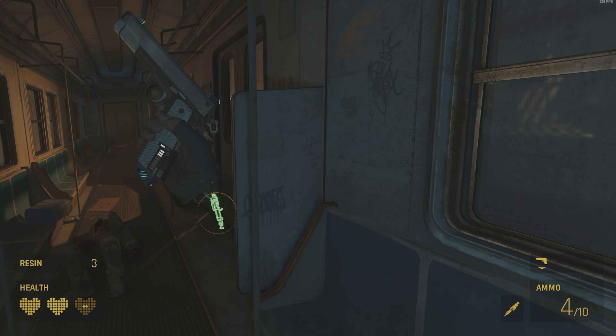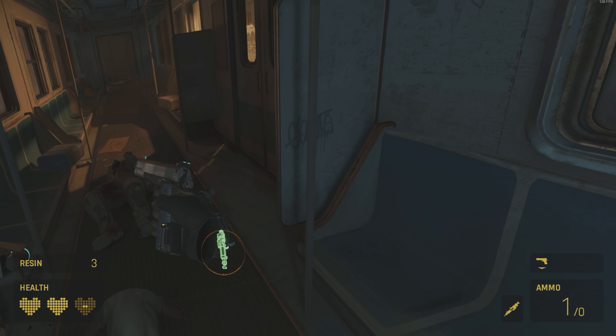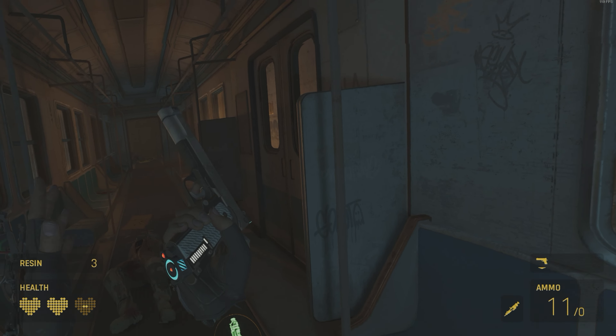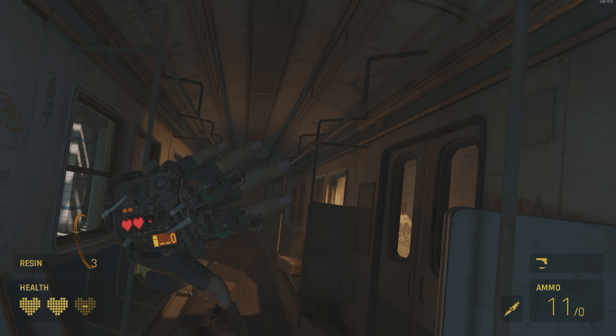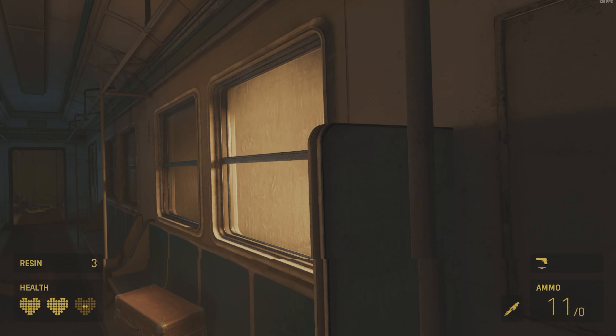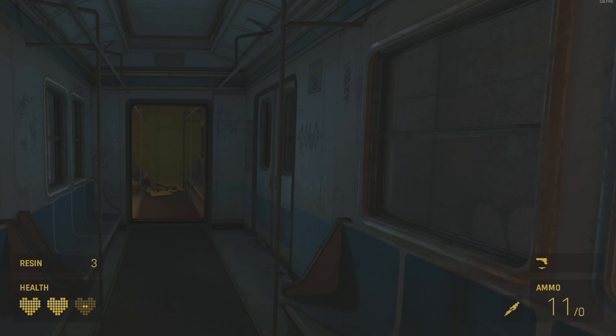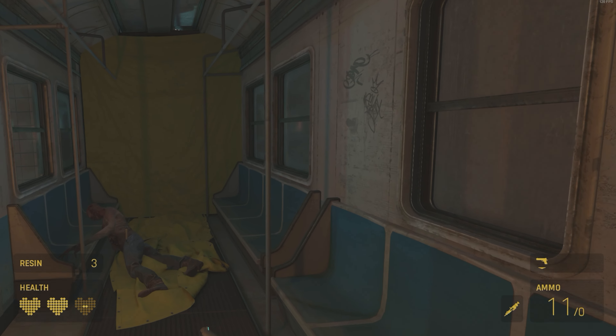Even when you're popping out the clip and grabbing it, the colors on the gun and your HUD display just look so vibrant. That's a standout thing for me with this headset — the colors and the brightness. It does have a slightly wider field of view than the Quest 3.